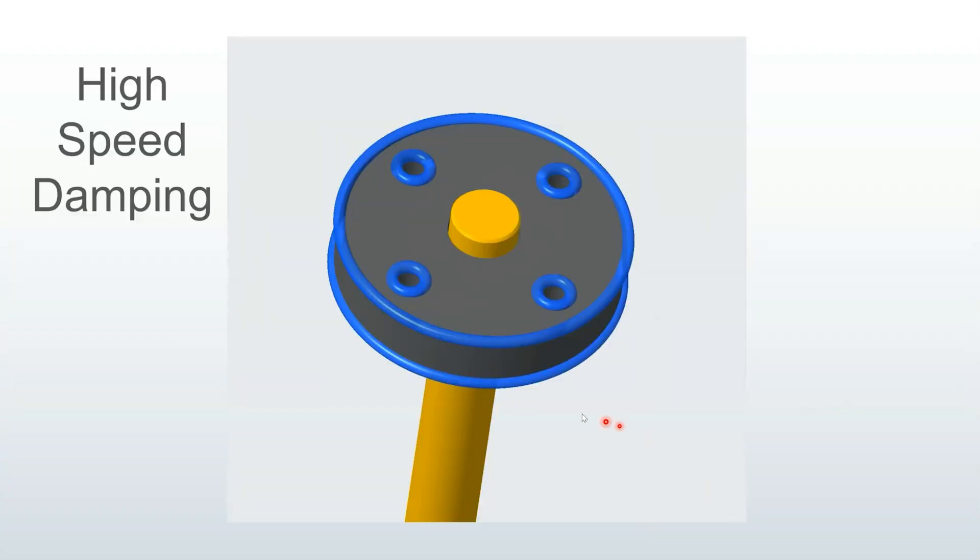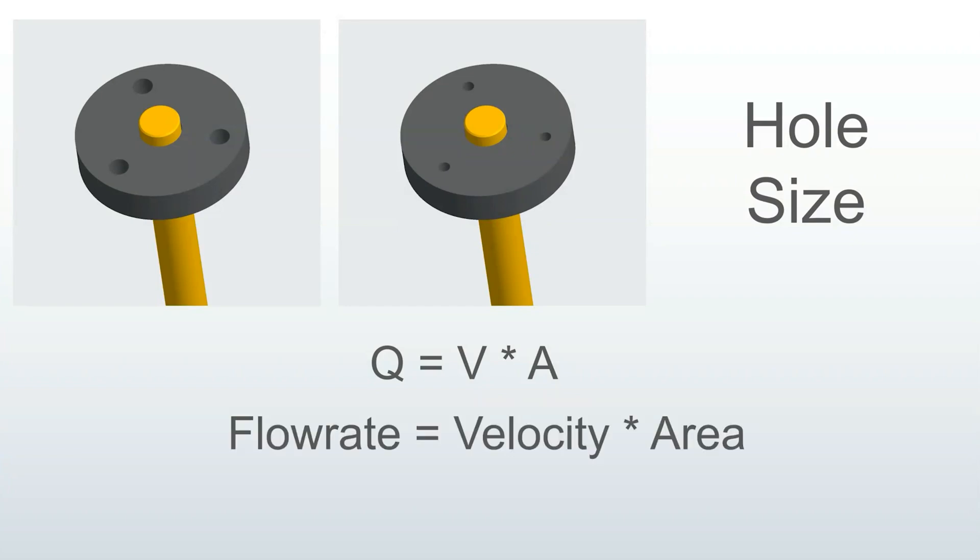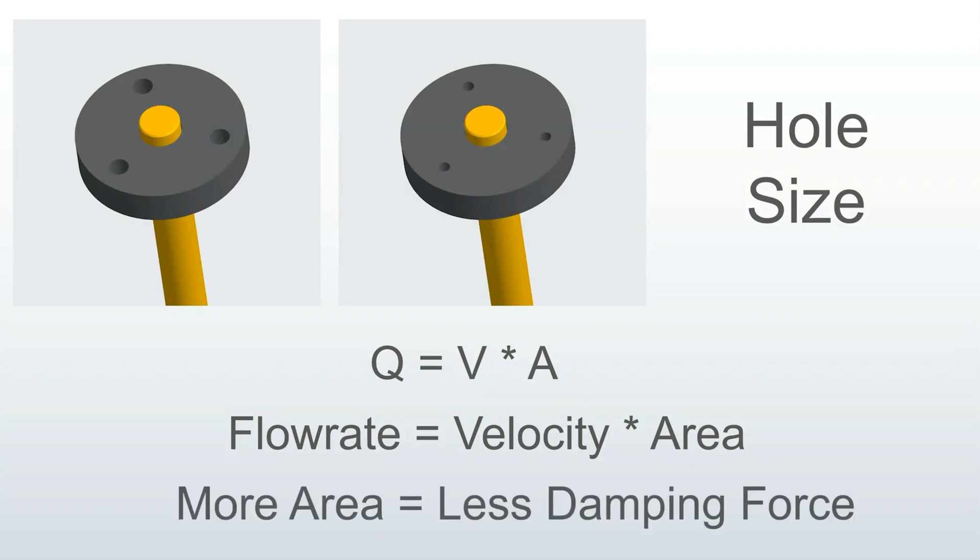High-speed damping force is controlled primarily by the edges of the piston — the more edges and the sharper the edges, the higher the damping friction at higher speeds. We will cover this in the second part of the piston head tuning video series. The reason hole size changes damping is because the area available for oil to pass through changes. This is called flow rate, which is q equals va — flow rate is the velocity of the fluid times the area it has to move through. The velocity is controlled by terrain and shaft speed, so we can't control that. But we can control the area, meaning the open area of the holes. Bigger holes means more area, higher flow rate, less constriction, which equals less resistance and lower damping force.